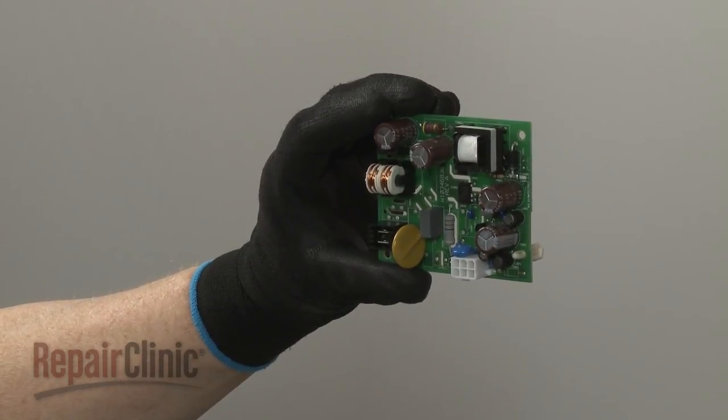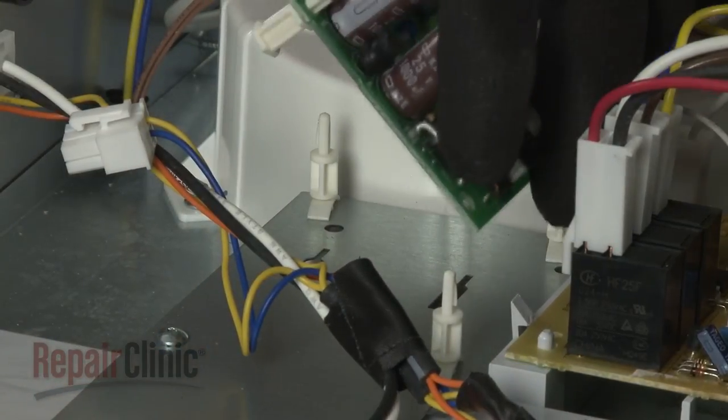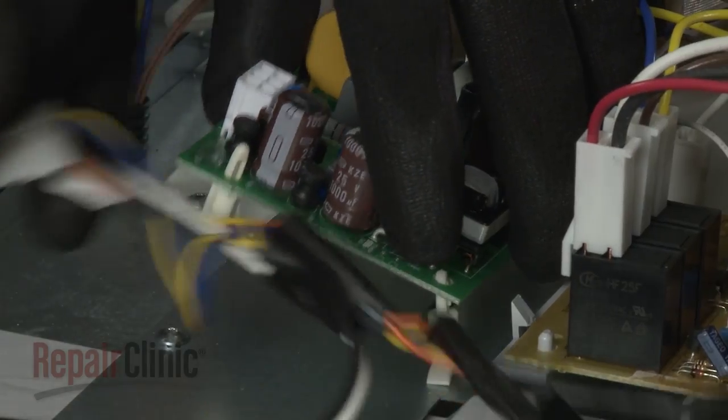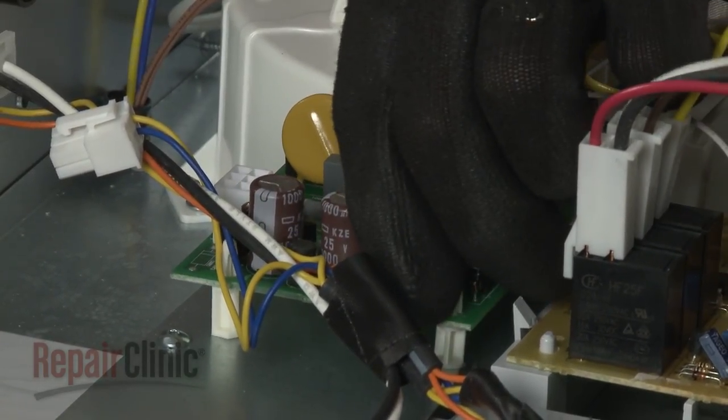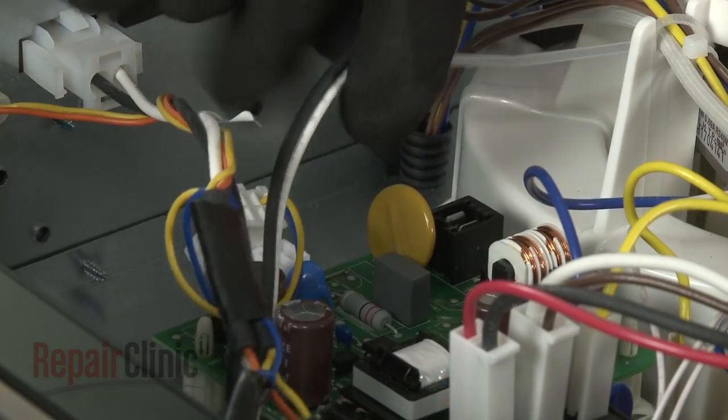Install the new power supply board by aligning it on the mounting studs and snapping it into place. Connect the wire connectors.